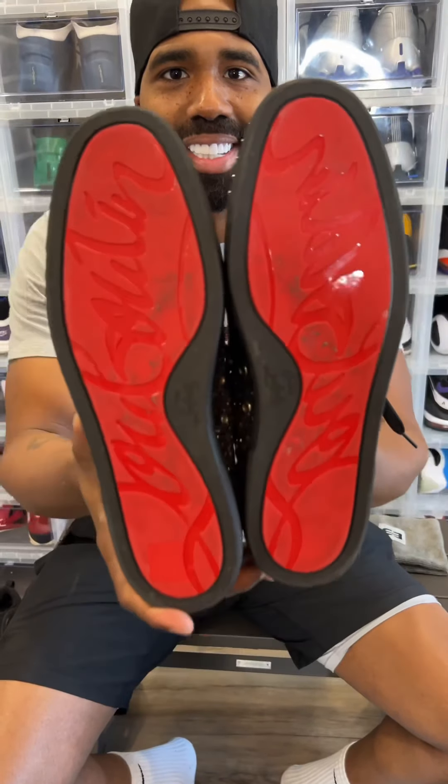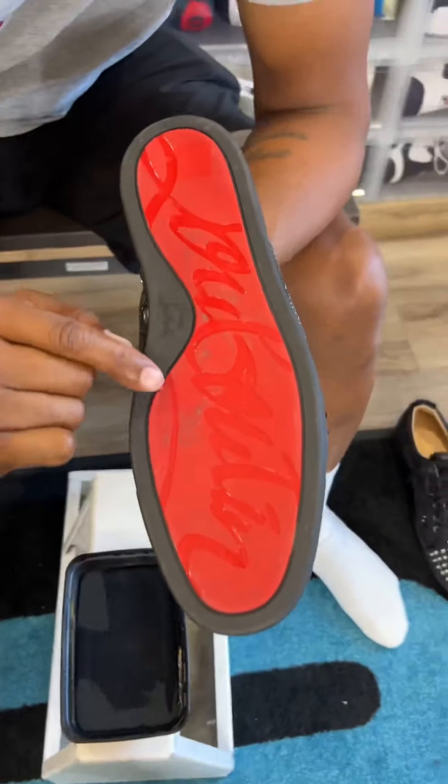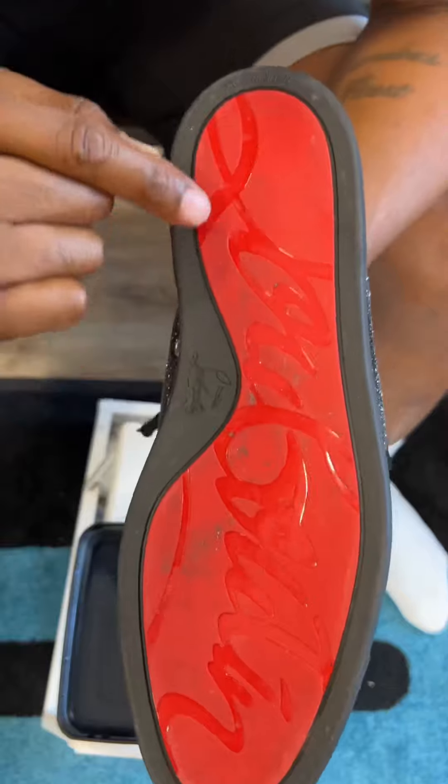How to clean the bottom of Christian Louboutins. Very easy. Let's get to it. So as you guys can see, all the dirt build up, right?